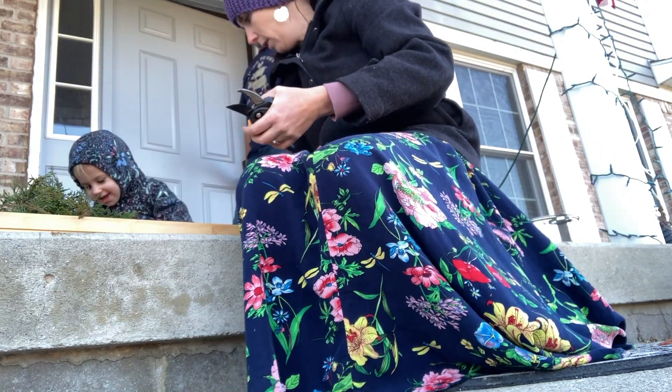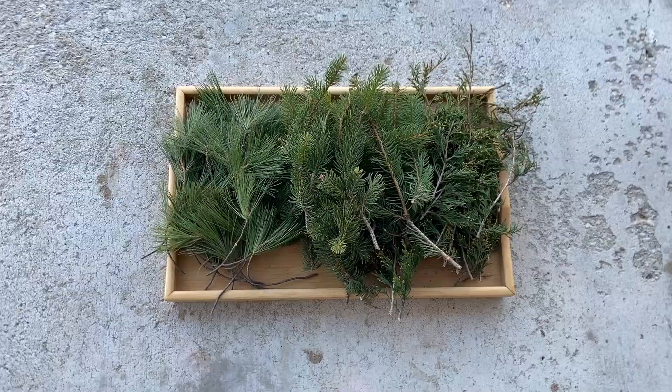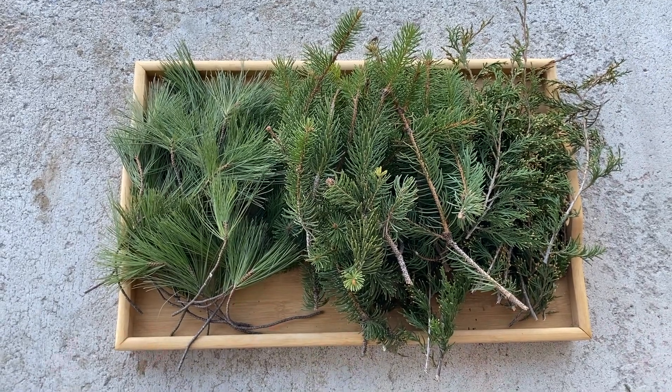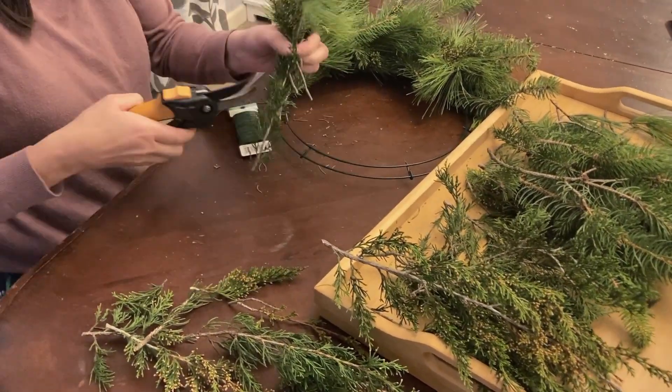I clipped all the greens into small pieces. I used some fir, pine, and cedar to make a really fun textured look to this wreath. If you watch my video on constructing the dried flower wreath, it's the same process with the evergreens.